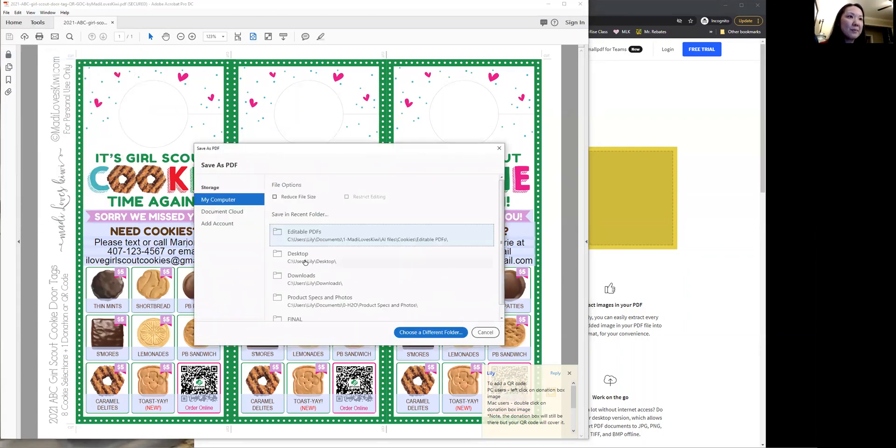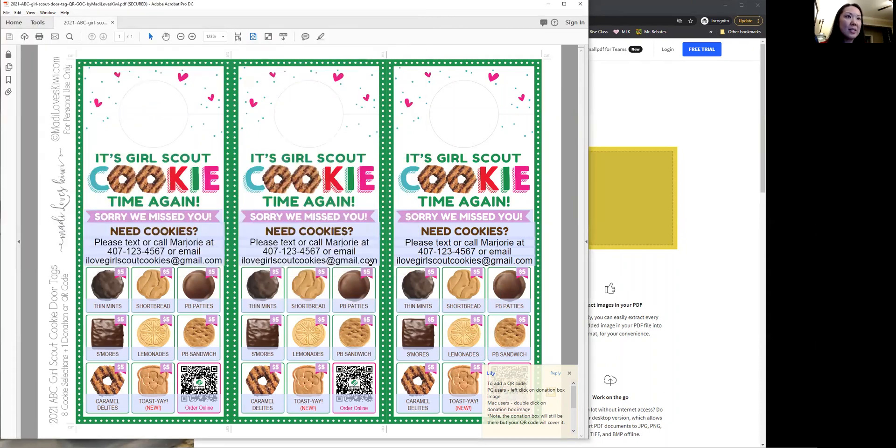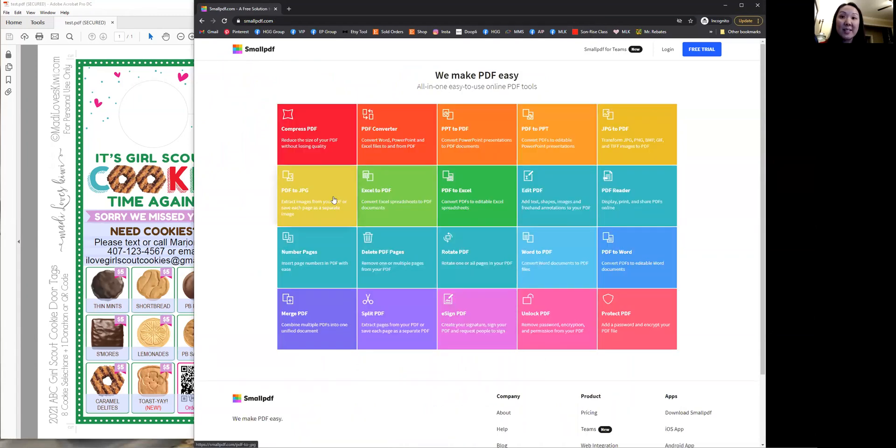Save as. Save it on my desktop — let's call it 'test' so it's easy to remember. And then you're going to go over to a website called Smallpdf. You'll want to click on this yellow box because it says PDF to JPEG — that's what we want.